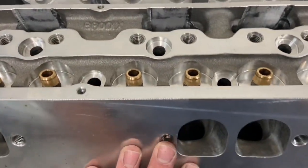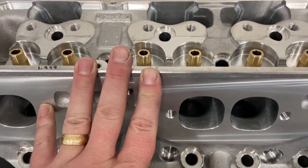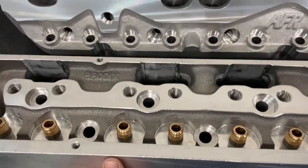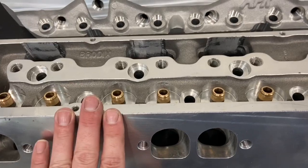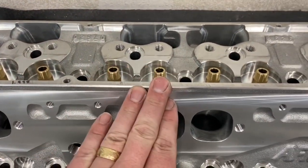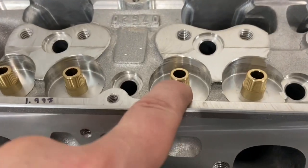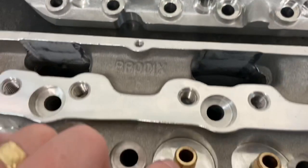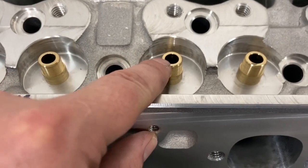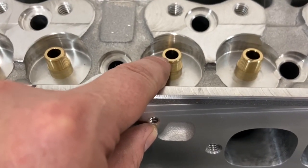On valves: the Brodix head is a 40-60 spacing and the AFR is a 60-40 spacing, so valve spacing is slightly different. The Brodix valve spacing allows a bigger valve — the Brodix Track One 245 runs a 2.150" intake and 1.600" exhaust; the AFR runs a 2.125" intake and 1.600" exhaust. Same exhaust, bigger intake on Brodix. However, AFR uses 8mm valve stems compared to Brodix which uses 11/32". The AFR valves weigh less due to both the smaller stem and smaller head diameter.